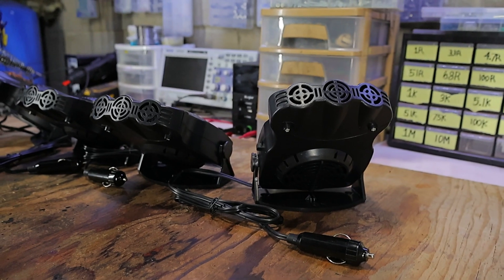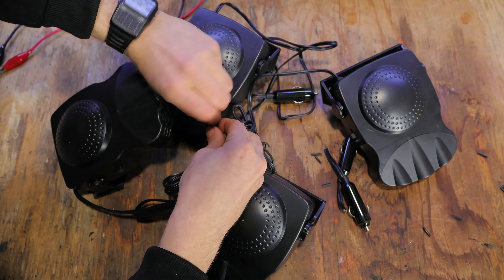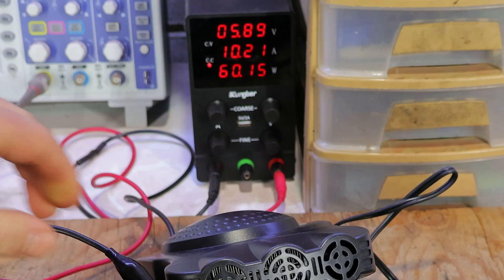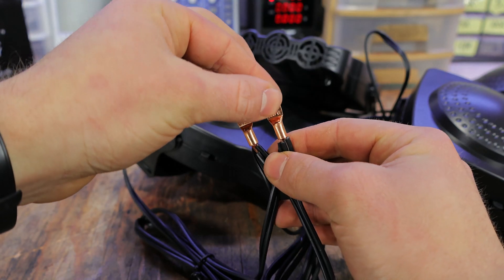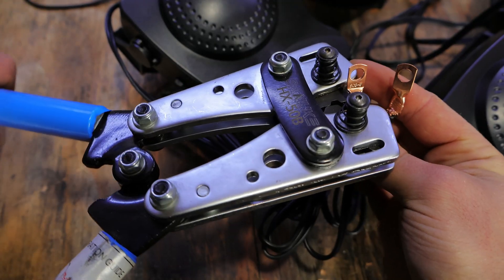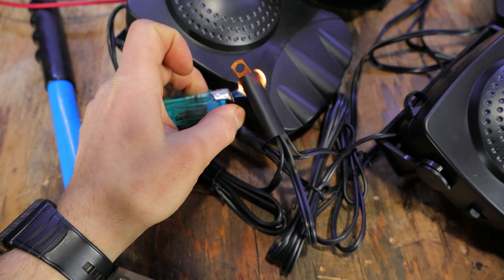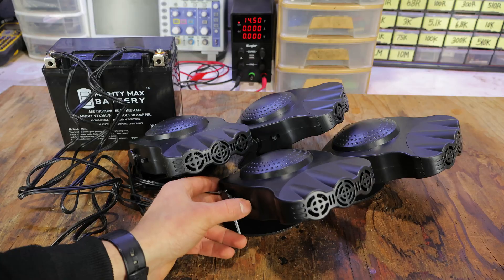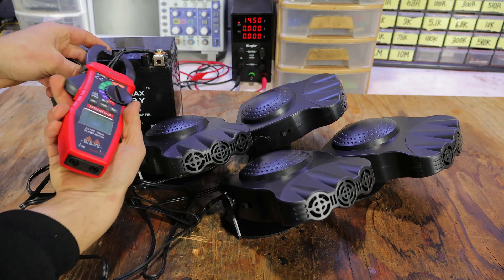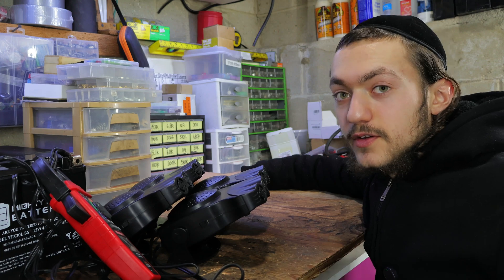Having this many heaters will hopefully heat up my car. If I hook them all up to my power supply, we can see that the voltage drops to 5 volts, since each one of these heaters pulls around 10 amps, meaning we need a total of 40 amps. I just happen to have a motorcycle battery which can handle hundreds of amps. I'll install some copper lugs for a solid connection between the battery and defrosters. After powering up the heaters, we can see a current draw of about 50 amps. It kinda feels like a hair dryer — I think it's gonna work.